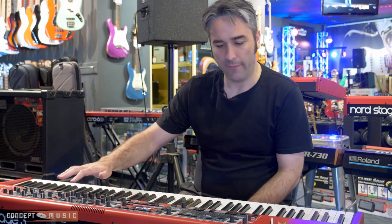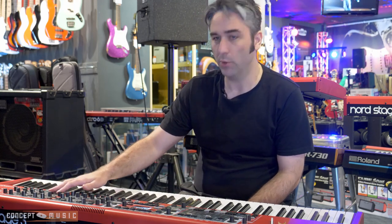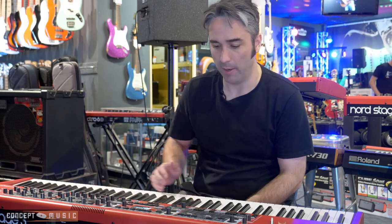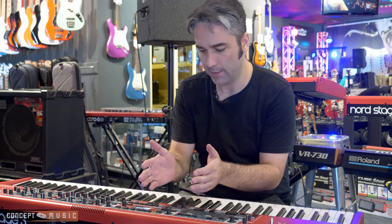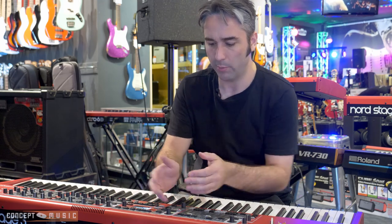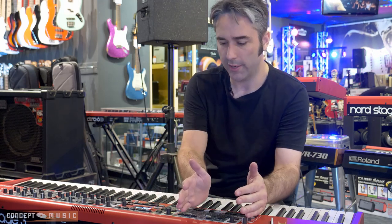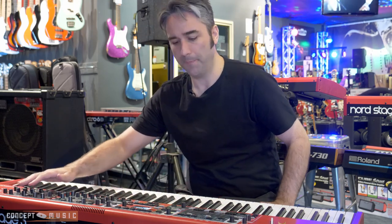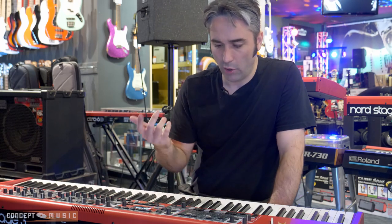When you look at it, if you're not familiar with it, it might seem a little overwhelming because it looks like there's a lot of buttons on there. But when you break it down it is actually fairly simple. For basic operation you've got your organ section here, your piano section, your synth sample section, and then just some effects. You can turn each one off and on very easily.